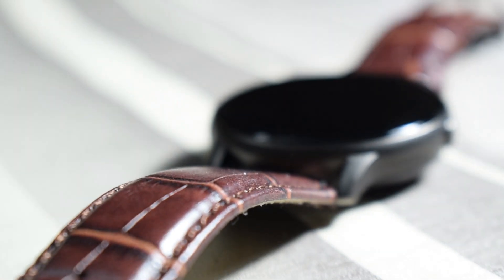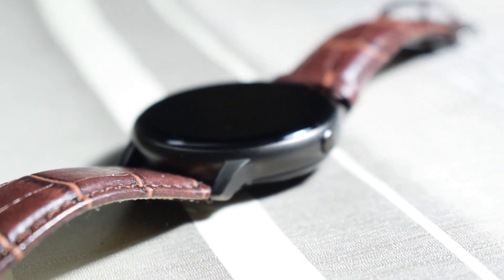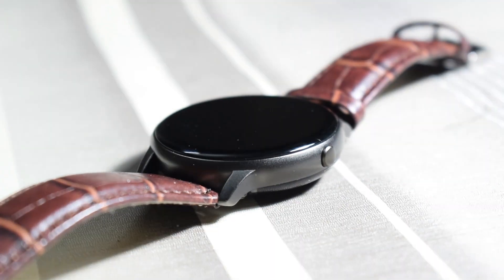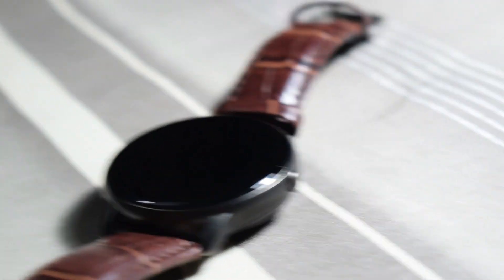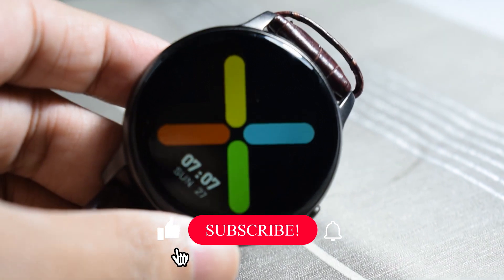The build quality is optimal for its price range. If you're looking at smartwatches in this range, you'll get similar build quality. The frame is metal, the front screen is glass with 3D curved edges. The back plate is a chrome metal-type plastic. Overall, the build quality is good and it works perfectly.